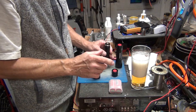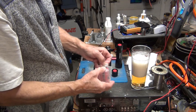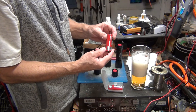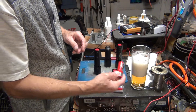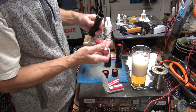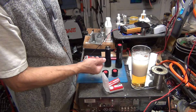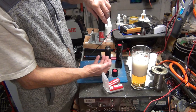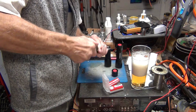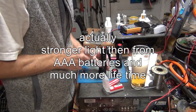What I did: this is the lithium-ion 26650 battery, and it is a perfect fit for this flashlight. Really, really tight — amazing. This is going to give you much more battery lifetime and pretty much exactly the same light output.